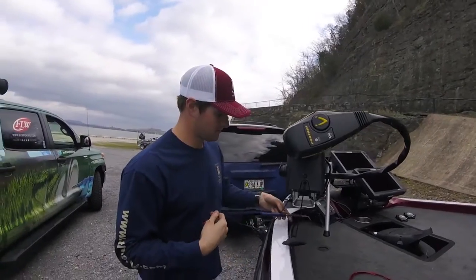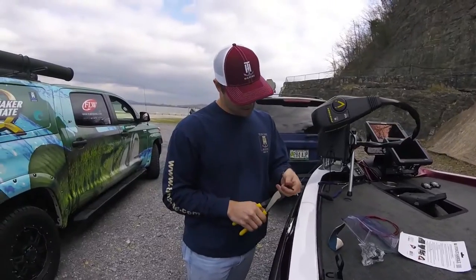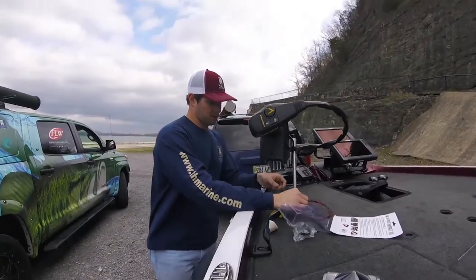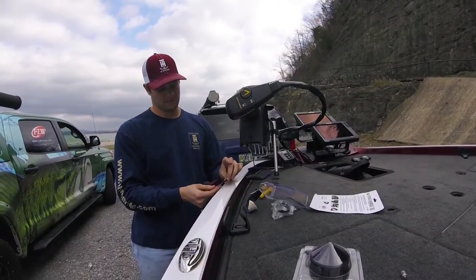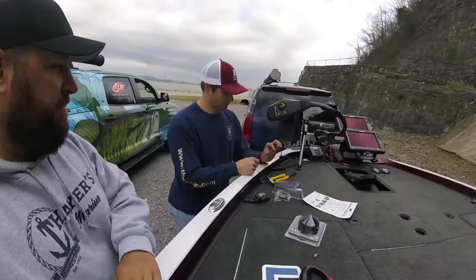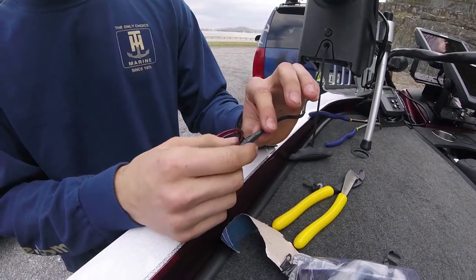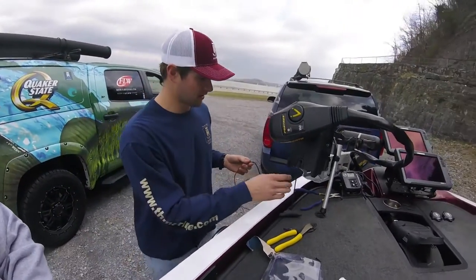I'll take something and clip this end off. So basically what I'm going to be doing is take some electrical tape, string these two together, and run it back through and snake it back through. I just put electrical tape in here, and I tried my best to keep it skinny so when it runs through it doesn't jam up on you and come apart.